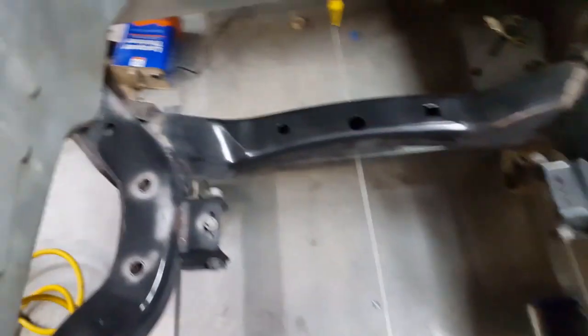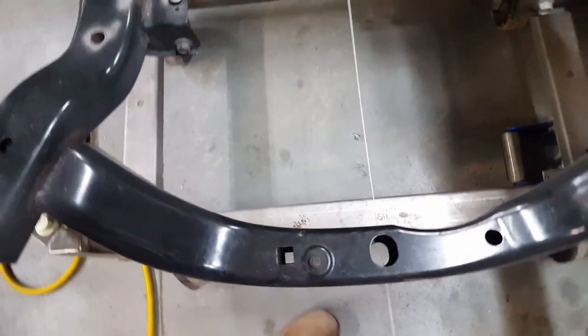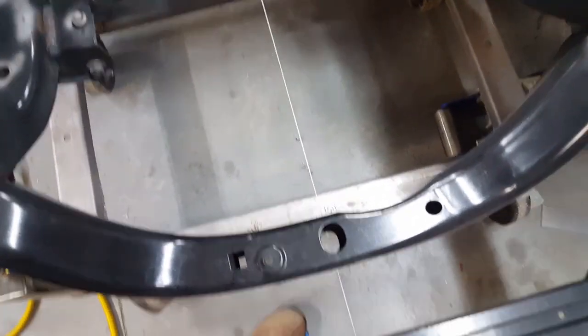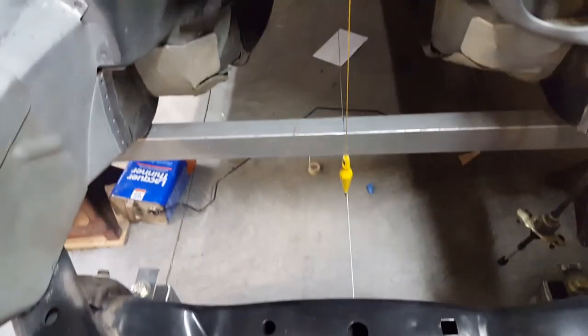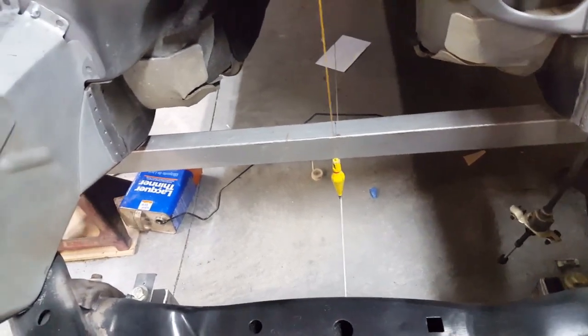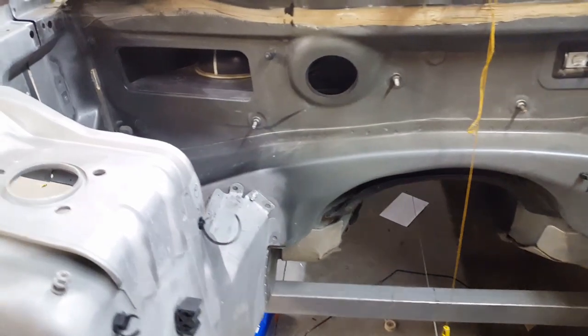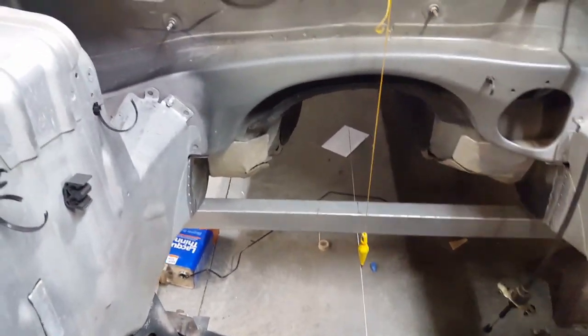Everything's kind of lined up pretty good here. That's a plumb bob — if I move side to side it looks better. Anyways, it's up and ready to be welded. I think that's where I'm going to quit for tonight.